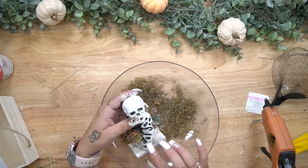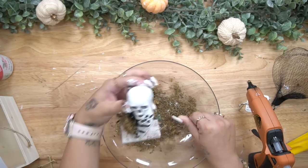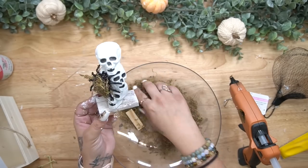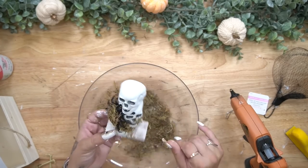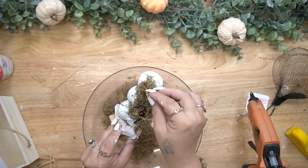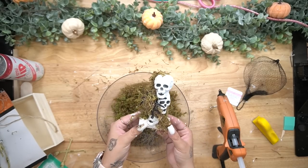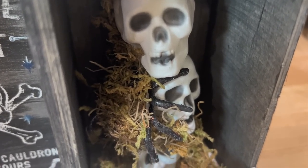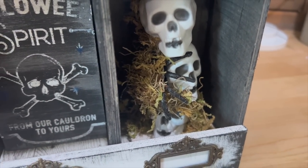Once that was dry I had these skulls from Michaels and I glued three of them on top of each other going in different directions, and then I glued down this glittery spider from Dollar Tree. I'm not the biggest fan of glitter and I really did not like that bright orange color, so I just covered it up with some floral moss and also randomly hot glued in places to put more moss — once again to make it look like the grass has grown over it and it's been sitting there for a while, giving it that spooky effect.